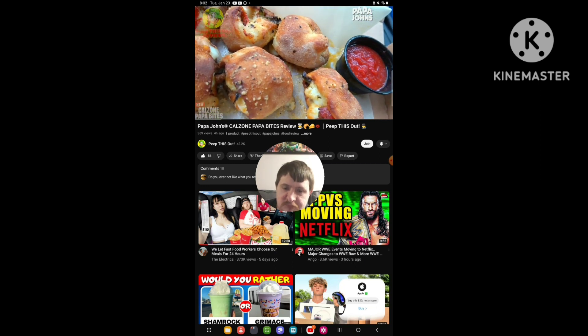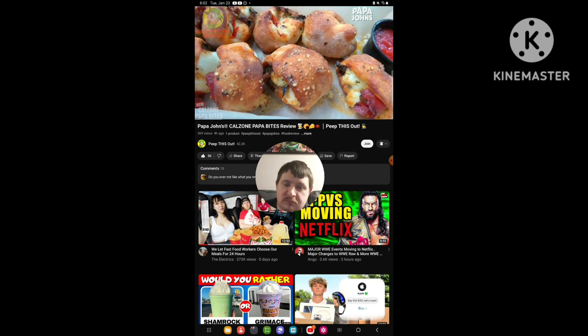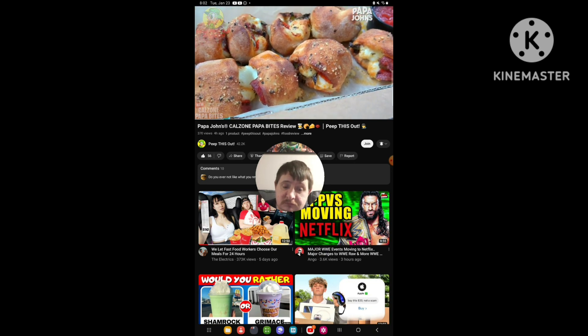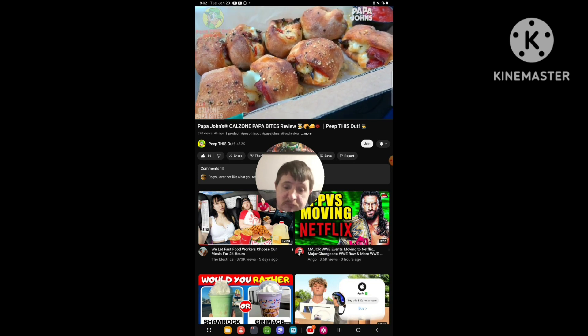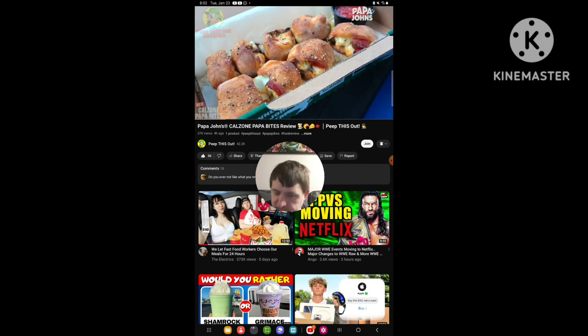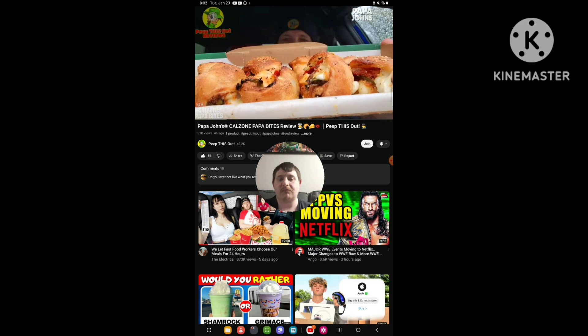The aroma, the presentation — it's a rainy day and I have a feeling this is going to be pretty nice. So let's not waste any more time. It's the all-new Calzone Papa Bites here at Papa John's — let's peep out this flavor!